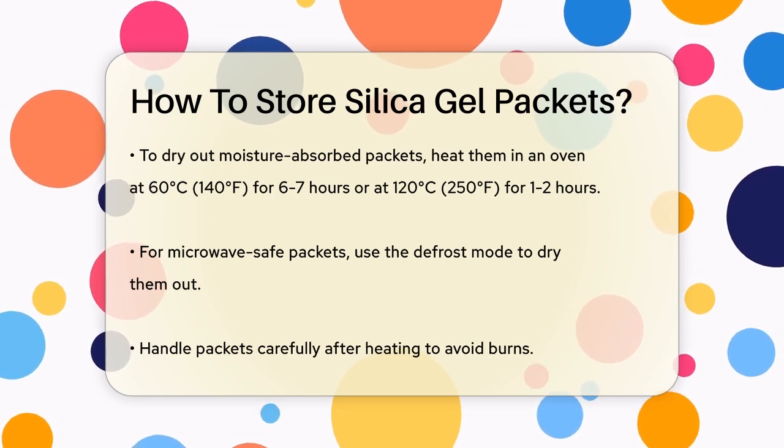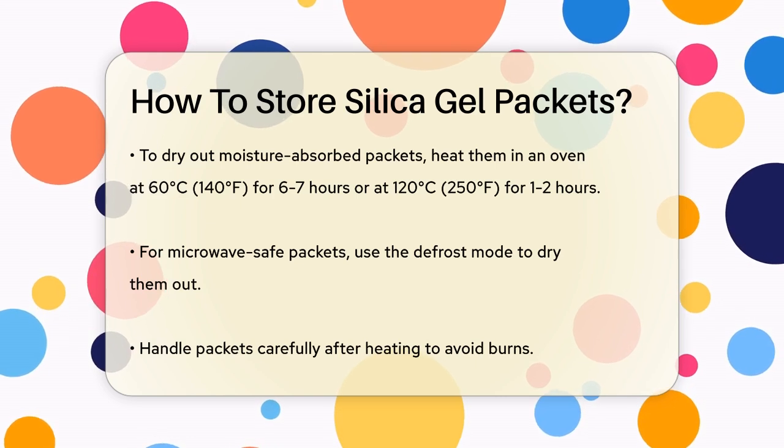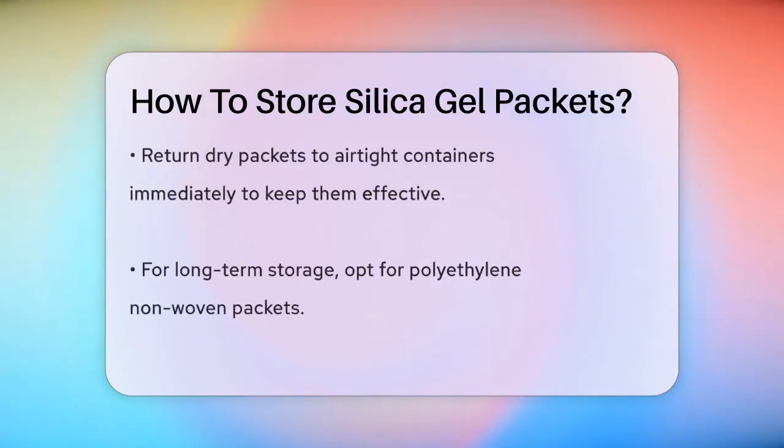For microwave-safe packets, you can use the defrost mode to dry them out. It's also important to handle the packets carefully, especially when they're hot from the oven. Once they're dry, store them in their airtight containers to prevent them from absorbing moisture again.